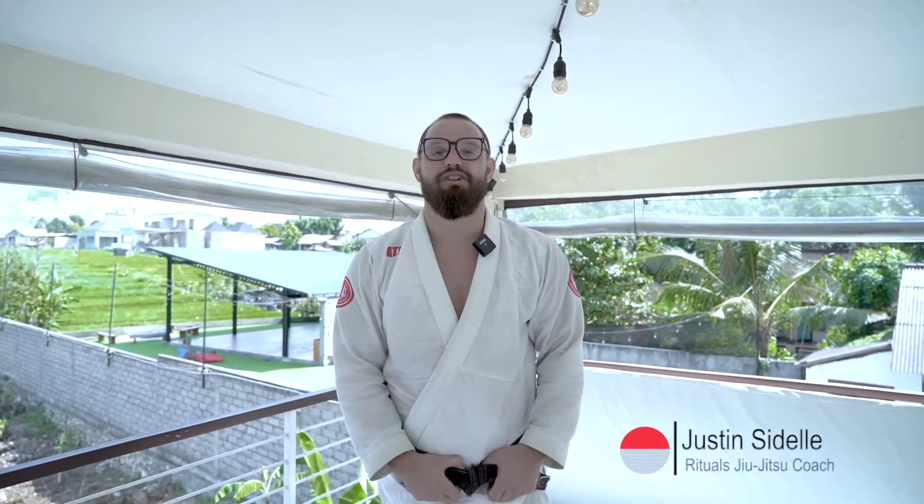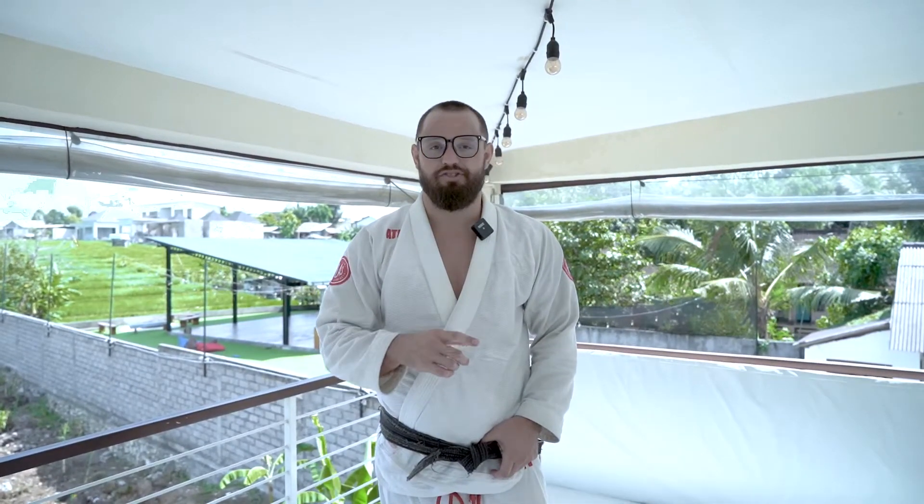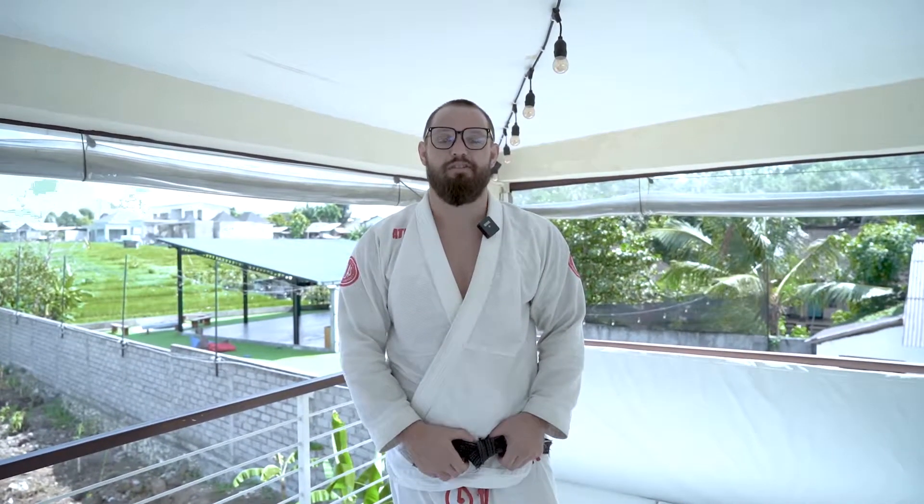Hey everyone, we're back here in Bali doing some Gi Jiu Jitsu this morning. I'm gonna be showing you guys one of my favorite setups for the monoplata. All my technique videos work together as a series, so make sure to like and subscribe to see the full content.